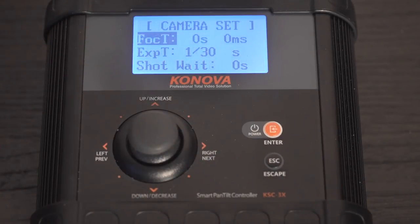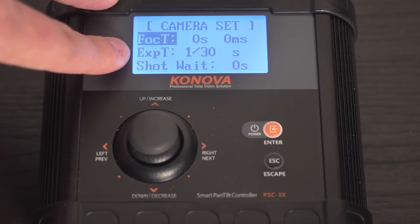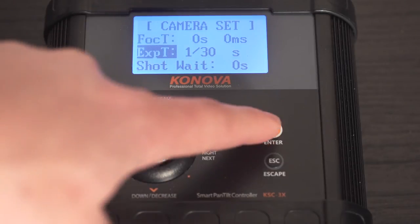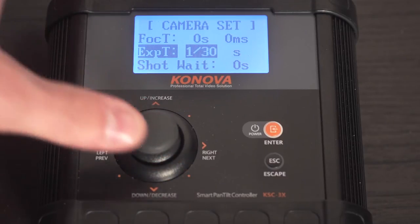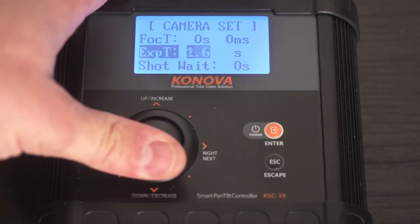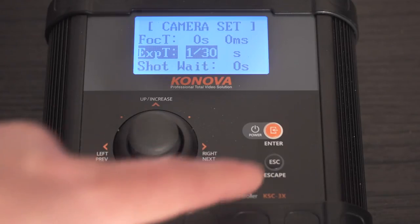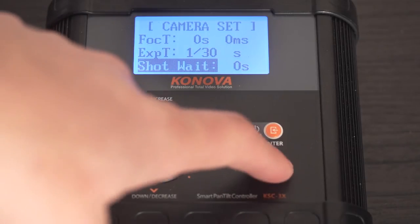Next is camera settings, which is pretty standard — we already covered this before. Your focus time: if you're using a manual focus lens, you don't have to worry about that, just leave it at zero. If you're doing a timelapse, you shouldn't even be focusing — it should be manually focused anyway. Exposure time: the fastest you can set it to is 1/30th of a second, that would be the fastest shutter speed. But you can slow it way down to tons of seconds of wait time. Shot wait is how long to wait between taking photos — say you need it to be able to write to your memory card and you want to set that as a global setting. That's where you would set that.